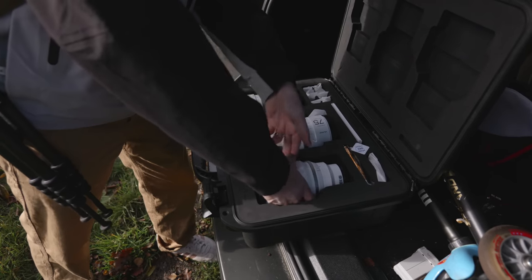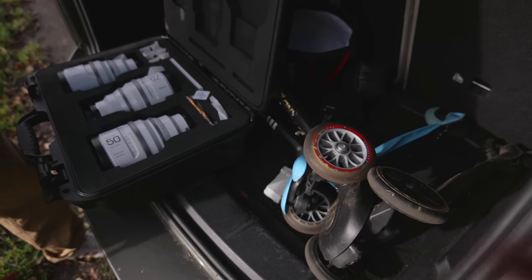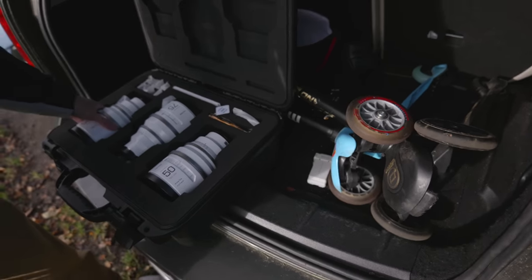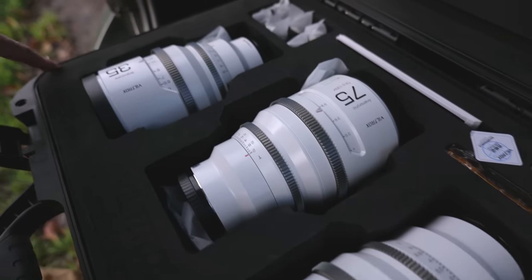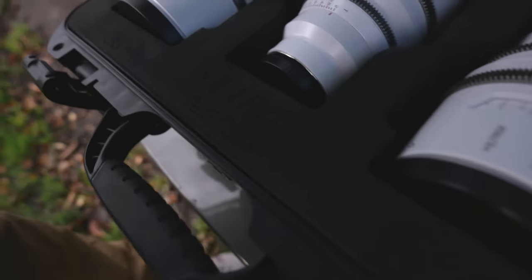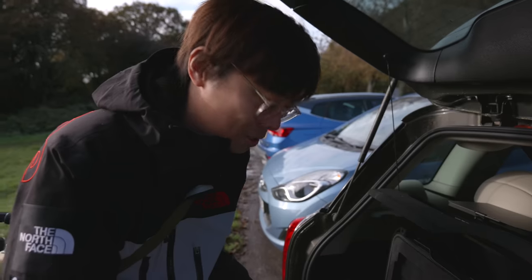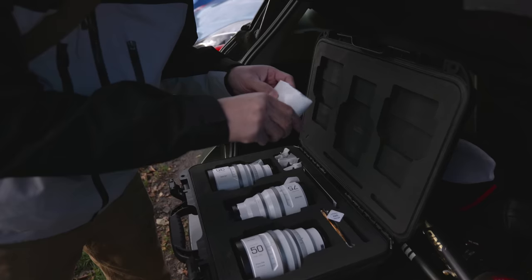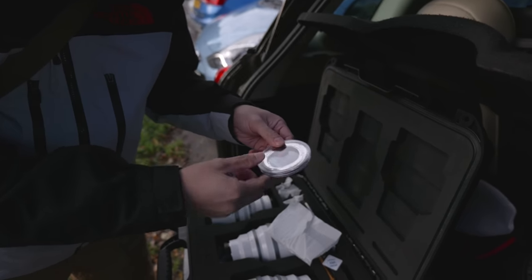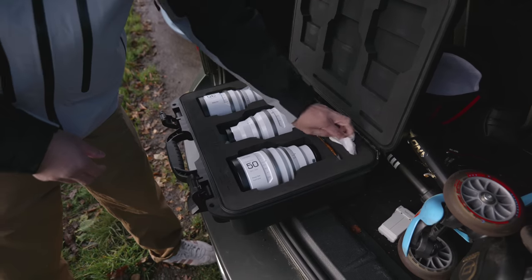So what we've got: a 50, 75, and 35 - all T2, 1.33 times, full frame. You can get them in a variety of mounts. I've gone for the least popular because it was easier to get - though a lot easier to sell too. I don't get to keep these. In the box you get a tripod mount, quarter-inch, three-eighths adapter, instruction manual, and of course the lens itself.